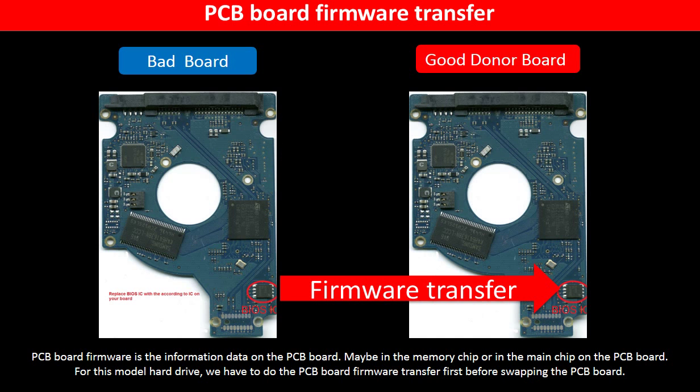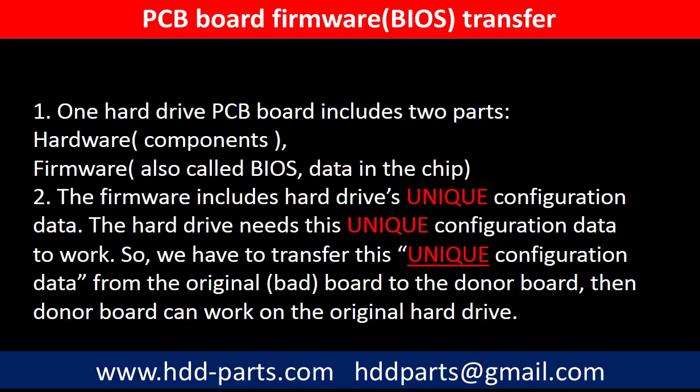PCB board firmware is the information data on the PCB board. It may be in the memory chip or in the main chip on the PCB board. For this model hard drive, we have to do the PCB board firmware transfer first, then we swap the PCB board. Otherwise, the new board will not work on the original hard drive. Why do we have to do the PCB board firmware transfer? Because for this model hard drive, one PCB board includes two parts: hardware and firmware. The PCB board firmware includes the hard drive's unique configuration data, and the hard drive needs this unique configuration data to work. So we have to transfer this unique configuration data from the original board to the donor board.